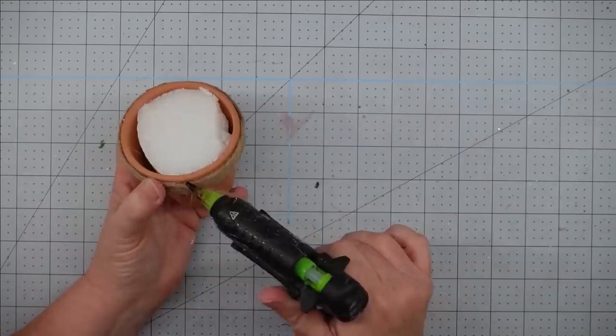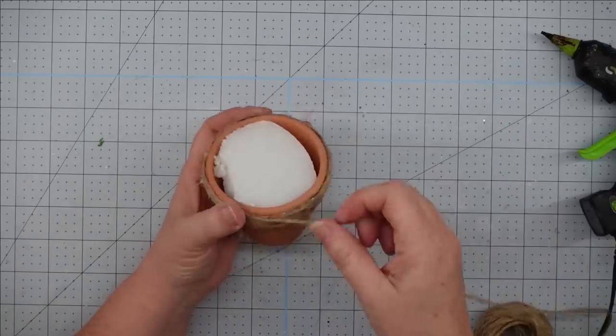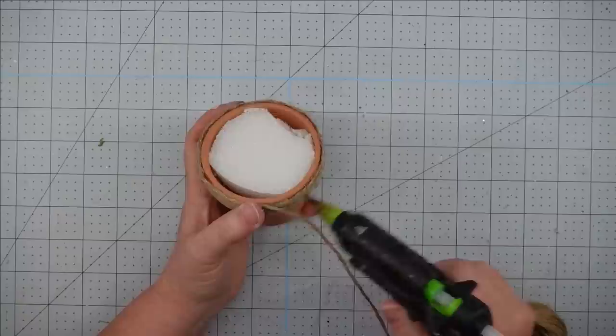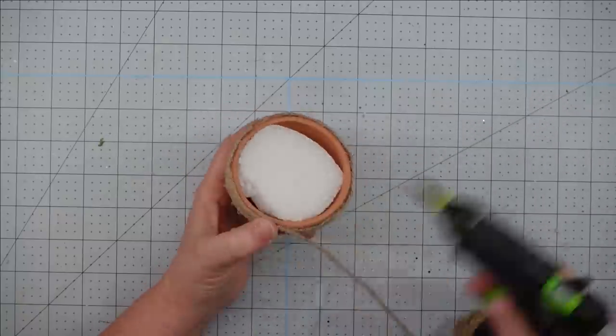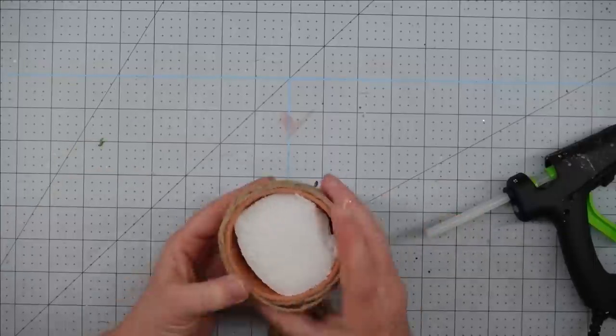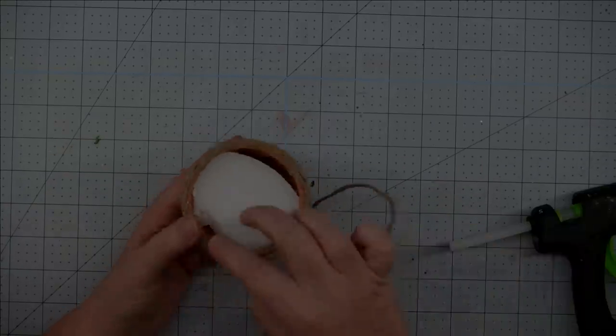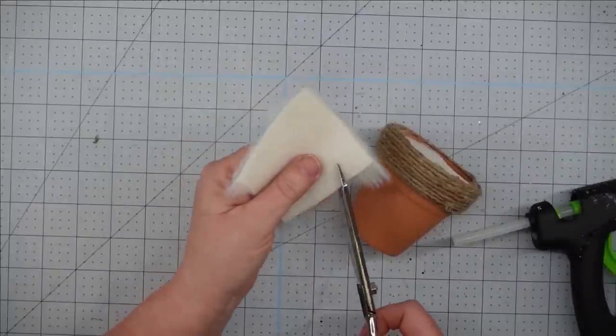They're great to have for small things that people can pick up, especially if you go ahead and put a plant in it. You can make these with any size planter — you can make a whole family of them just by using different size pots, and I think that would be stinking adorable.